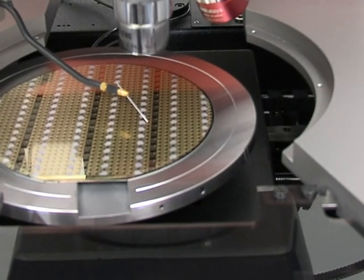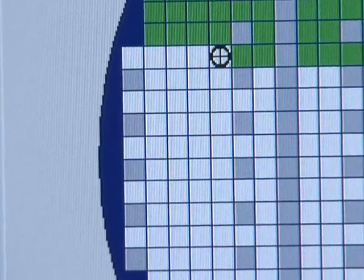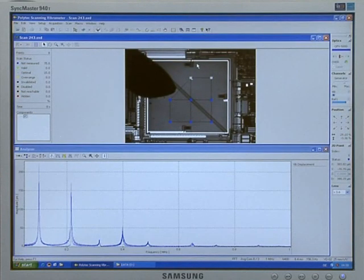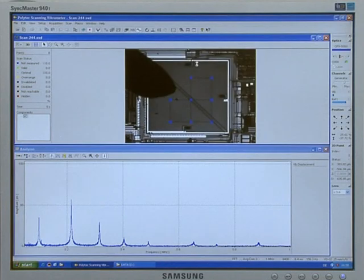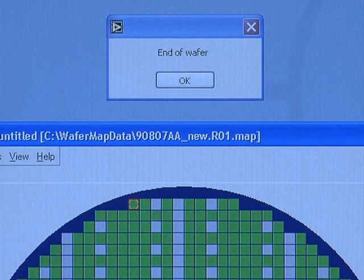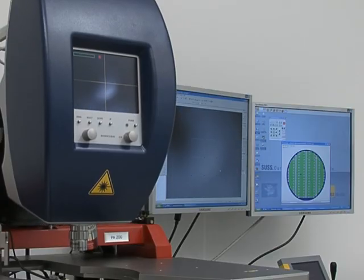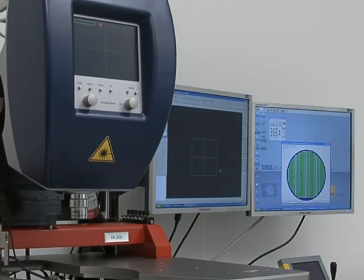Beginning at the first membrane, the system steps to each programmed membrane location on the wafer. For each membrane, a scanning vibrometer measurement is performed and saved together with the device ID. When complete, the entire wafer map has been measured, yielding frequency spectra and deflection shapes for all wafer-level devices.